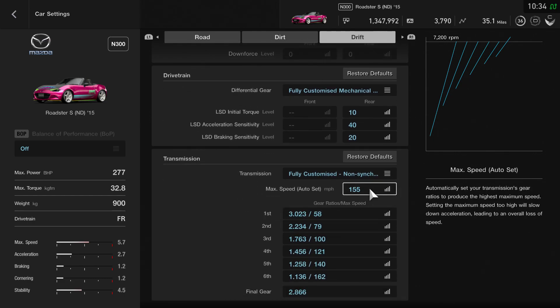All I've done with the transmission is set it to 155 as the max speed in miles per hour, with everything else remaining the same. You can lower this down if you want it to be a little bit more aggressive — it will get through the gears a bit faster and spin up quicker — but I found that 155 works well for some of the longer corners and you can get away with it in the shorter ones too.